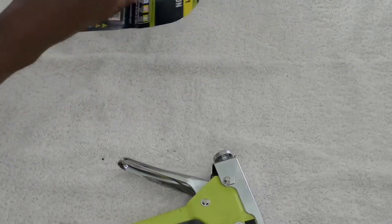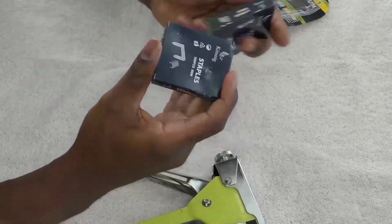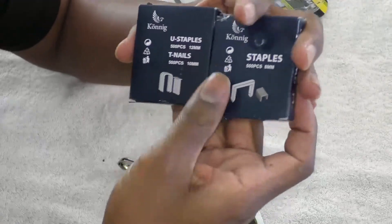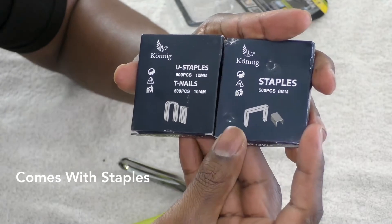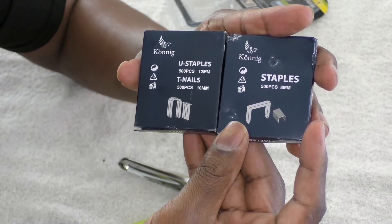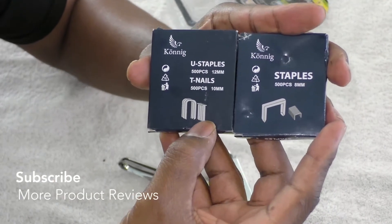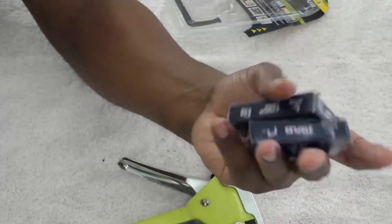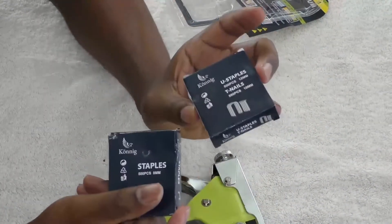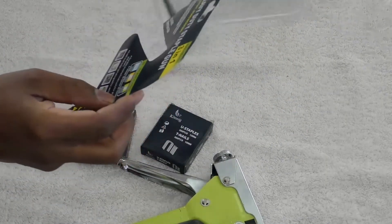It comes with these U-shaped staples and then these are regular normal rounded staples, which is what you're normally used to. It also comes with 500 pieces of T-nails, so it actually comes with 1,500 pieces of ammo ready to go. No matter what it is that you're looking for, it's stainless steel and it's a three-in-one.